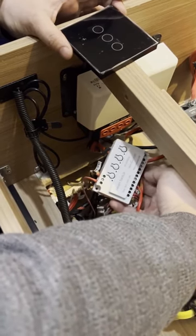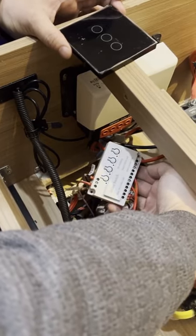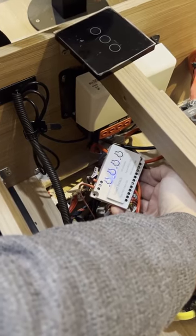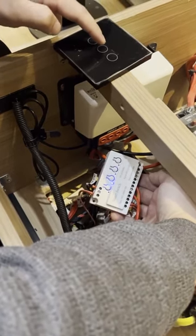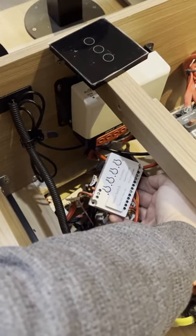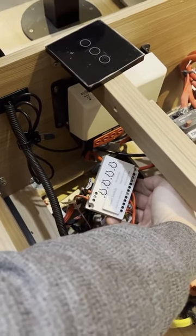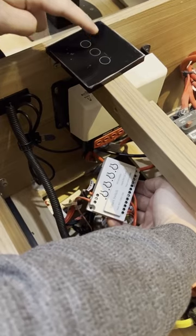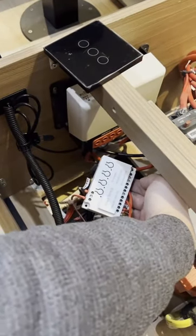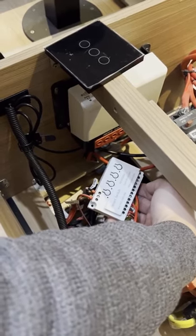So how can I connect again? Press 1, 2, and then wait until the blue light is firm, then press the button you want to connect. You'll see the blue light flashes three times, and that means the button is connected successfully. So this is the instruction for today. Thank you very much for watching.